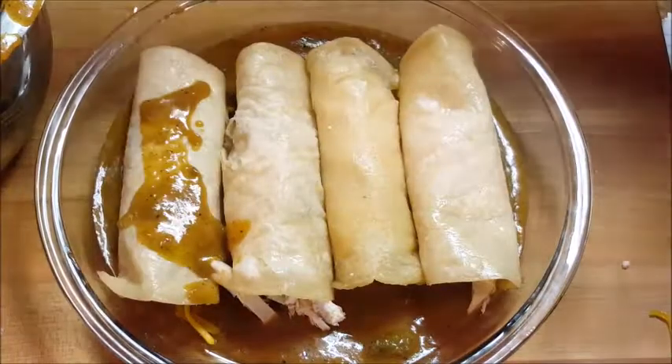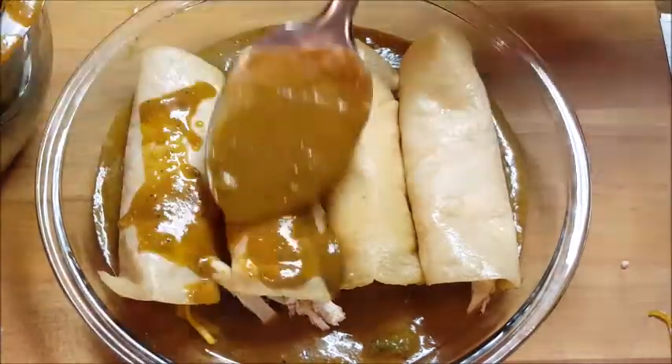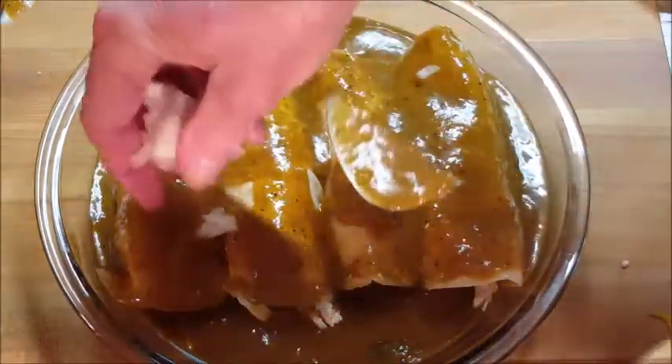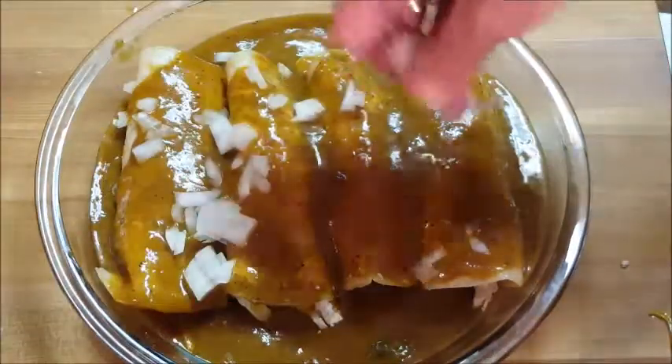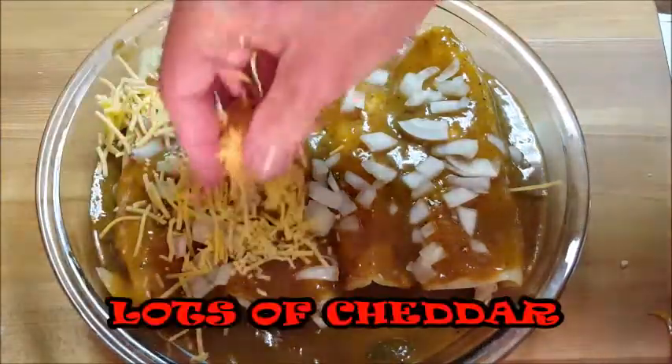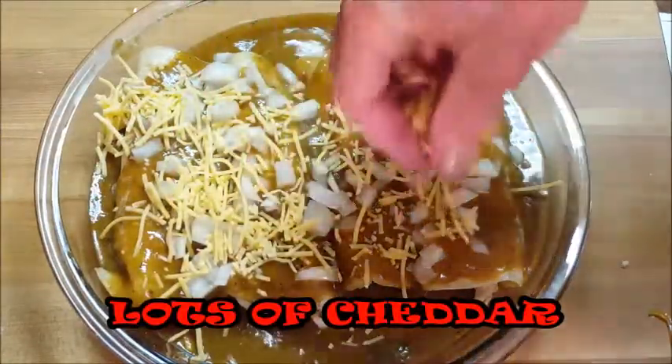Cover the enchiladas with more sauce — make sure you cover them fully, otherwise they'll burn when you stick them in the oven. Then start adding on your sweet onion and cheddar cheese. I like cheese, so I put a lot on there.